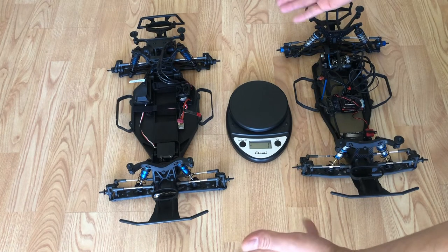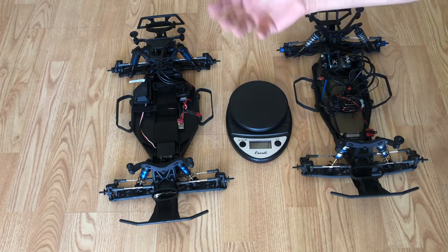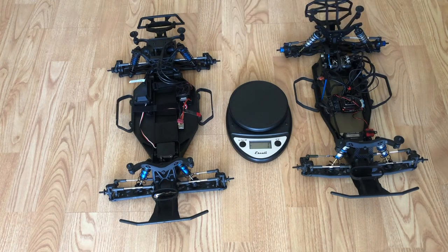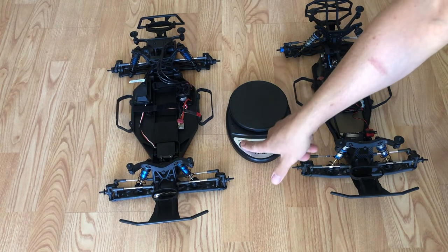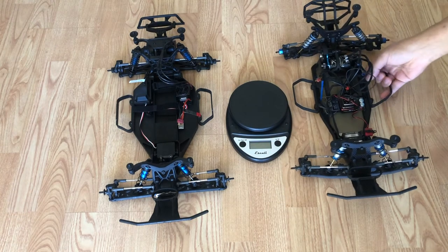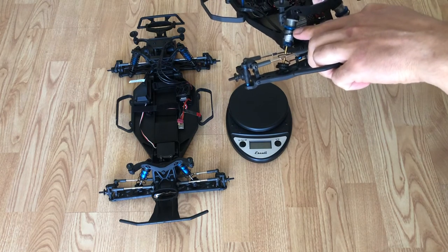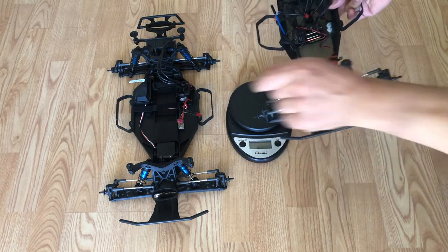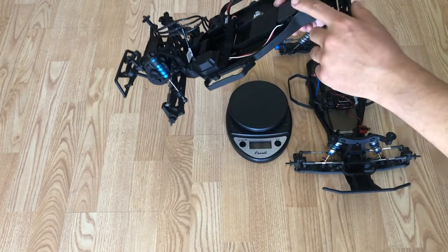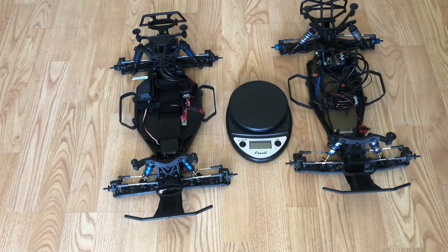If you have not seen my Slash versus Pro 2 video, watch that and you'll see the differences between those two. But showing you these two vehicles — if you were considering one versus the other — there are some quality differences. The shocks, for example: these are threaded. Those require little clips for the shocks. So there are some pluses to buying something like this.